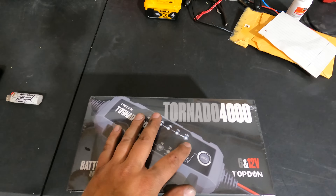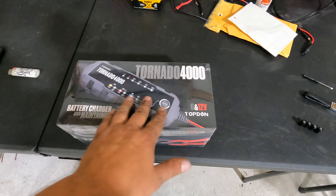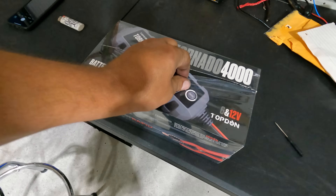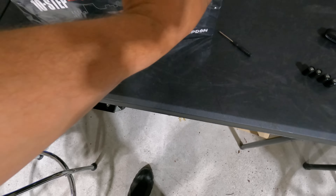It gives you a nice little status light up here, a warning light over here, a power light here, and your mode button to select what you want. Let's open it up and see what's in the box — it's been a while since I've done an unboxing video and I actually really enjoy them.